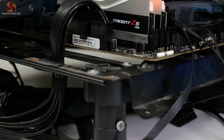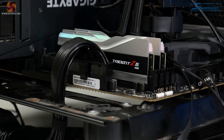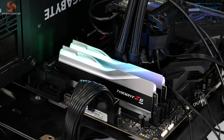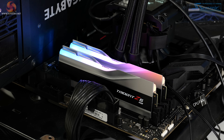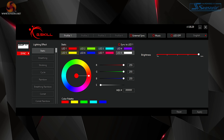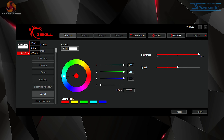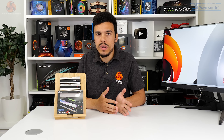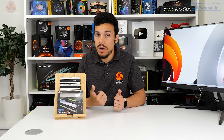I personally love the Trident Z RGB and Trident Z Royal modules of the DDR4 era, and G.Skill does a superb job making the DDR5 Trident Z5 RGB look just as good, particularly with the smoothness of that LED light diffusion bar. In terms of RGB management, G.Skill offers their own lighting control software which is reasonably comprehensive, allowing individual control of the 8 LED zones with different modes, speed, and brightness settings. You'll probably also want to use motherboard vendor software to sync the RGB memory with other components, and all four main motherboard vendors are supported.